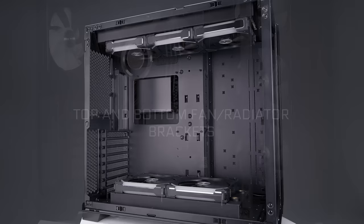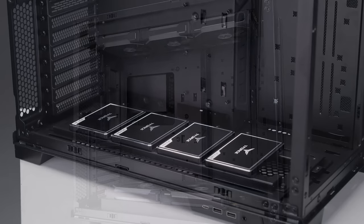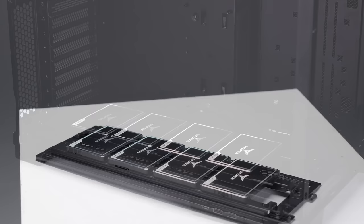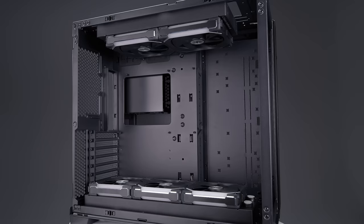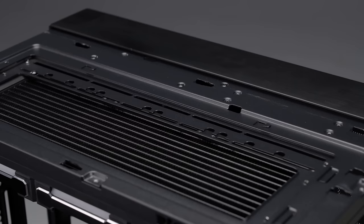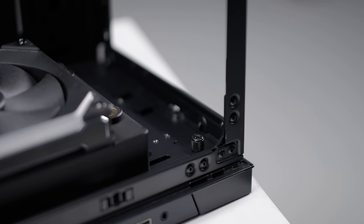In the main chamber of the O11D EVO, even the top and bottom mounting brackets have been well thought out. Multipurpose in design, each bracket can support either four SSDs, two HDDs, up to a 280 or 360 radiator, and two 140mm fans or three 120mm fans. Both top and bottom brackets are identical, meaning they are interchangeable and feature a quick sliding mechanism for speedy installation and removal, and both brackets can be quickly secured in place with a thumb screw.